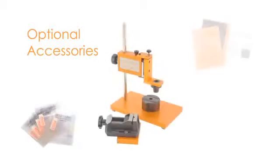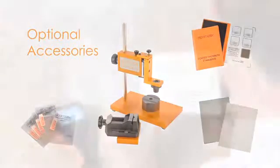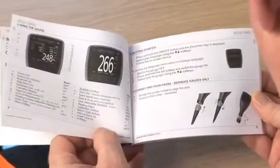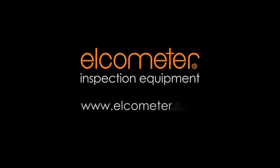Elcometer has a range of accessories, such as V-adapters and probe placement jigs, to help enhance reading accuracy in small or complex components, together with a wide range of certified foils and coated standards. Each gauge comes complete with an easy user guide to help you get started. To find out how to get the most from your gauge, you can download the complete instruction manual or contact your nearest distributor at our website, www.elcometer.com.